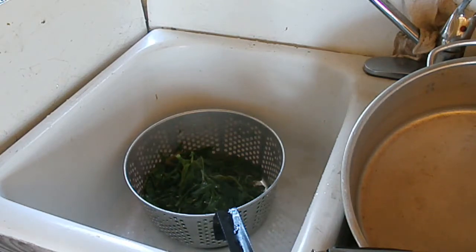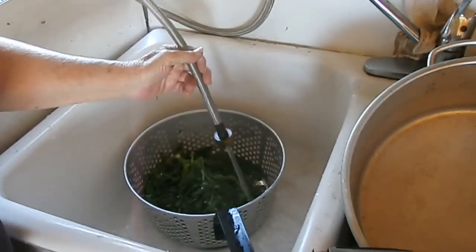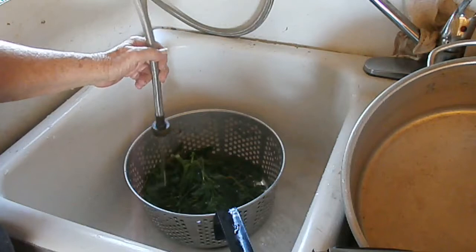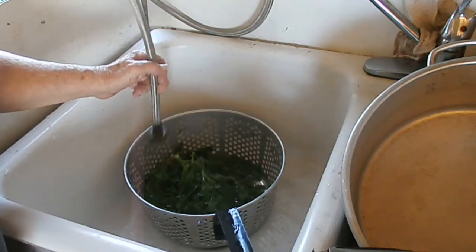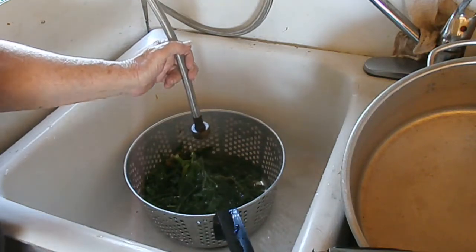The reason I rinse these is because this is pokeweed and it needs a rinse to get those extra toxins out of it.